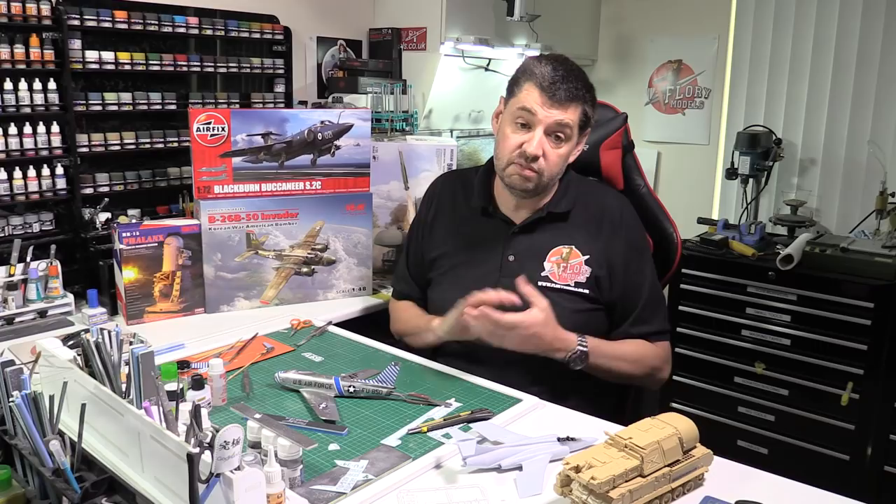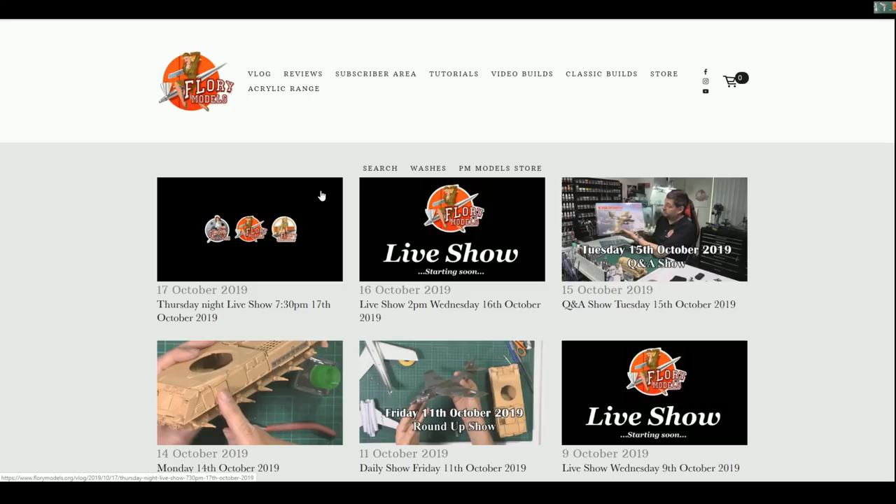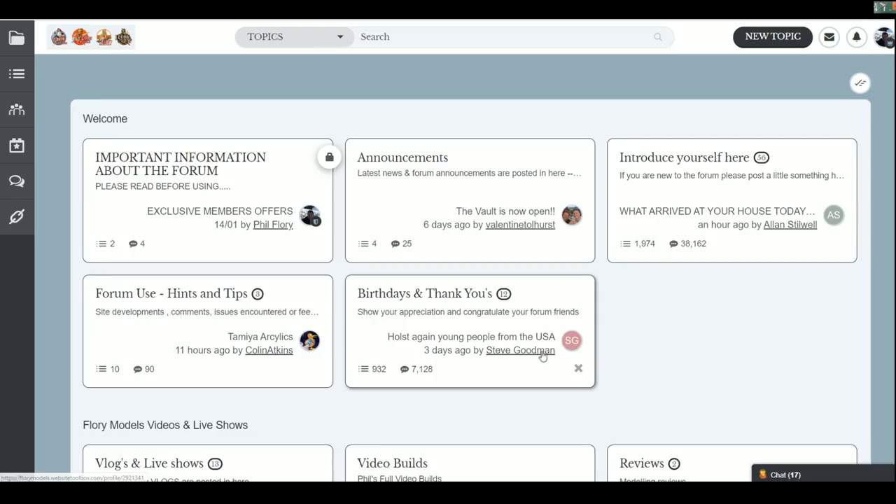Obviously last night we had everybody on - thank you to everybody who takes part with the show. It's great having your interaction and answering your questions, because without you guys we wouldn't have a show. What I thought we would do is pop over to the forum, seeing as it's Friday, and have a quick glance around to see what's going on.